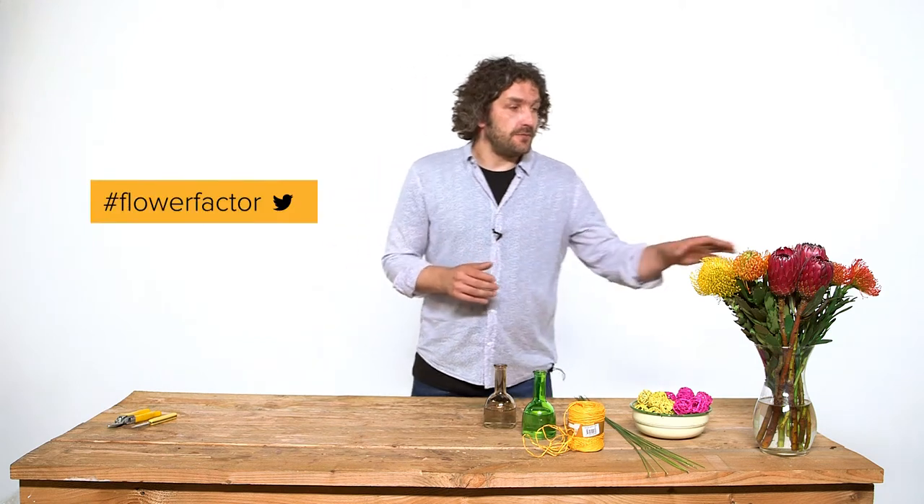Hi everyone, welcome to a new tutorial. Today we're going to work with some cool materials. We have these beautiful proteas, beautiful material. We're going to create something cool, fun, simple and very commercial. It should be fun.